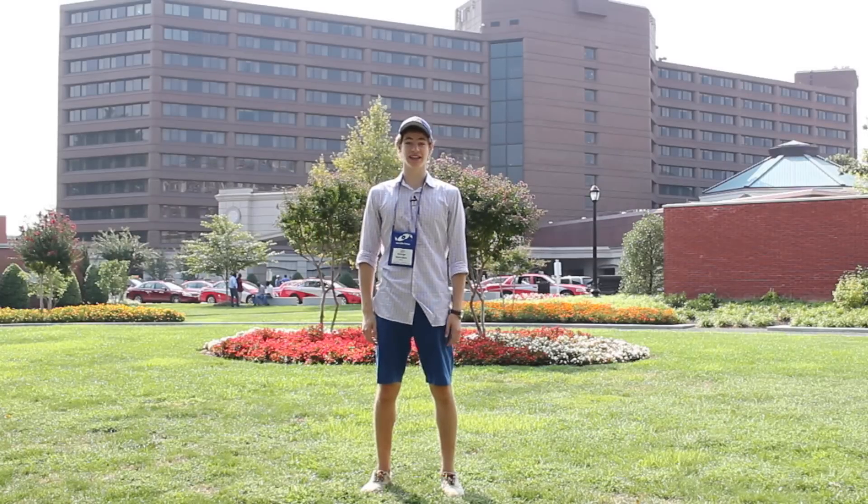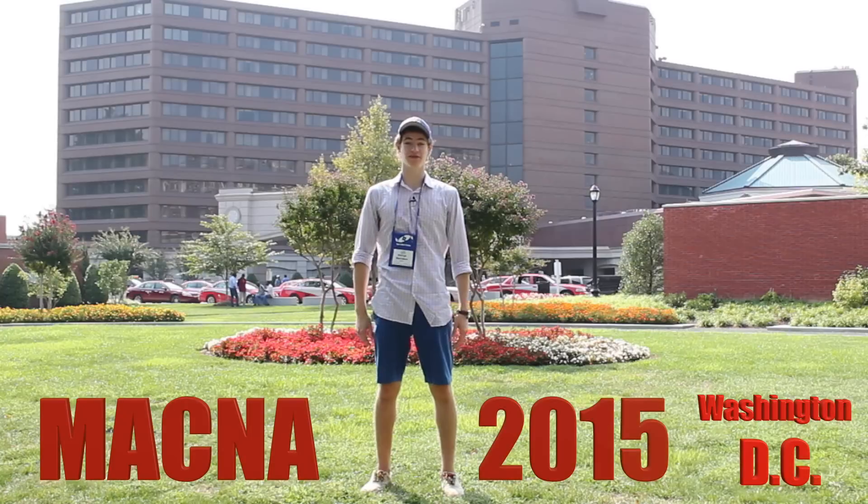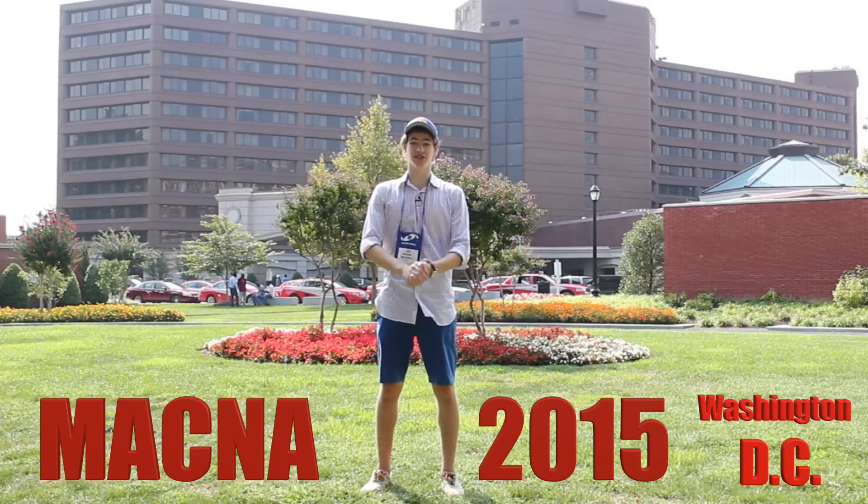Hi guys, it's George from Tank It Easy, and I'm here at MACNA 2015 in Washington, D.C. I'm really excited, and let's go take a look inside.